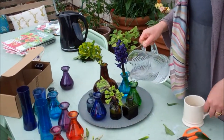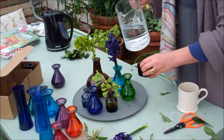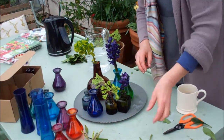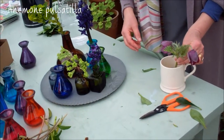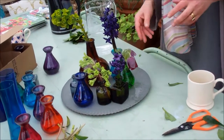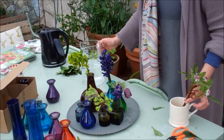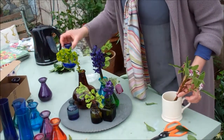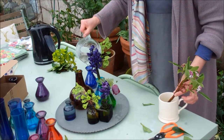Bulbs don't need searing, so I haven't bothered to sear the hyacinth — bulbs are wonderful cut flowers with a great vase life. The anemone pulsatilla I am going to sear, just to make sure — I don't pick it very often so I'm not absolutely sure whether it would or wouldn't last, but searing doesn't do any harm and does lots of good. And definitely the daphne is worth searing, so I'll pop that in the middle last. Because it's a woody stem, I sear the daphne for slightly longer.